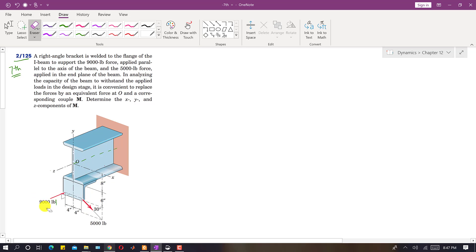This problem is straightforward. First, we will find the resultant force that replaces these two forces at point O. We begin by finding the Rx component, which is the summation of all force components along the x-axis. Before doing that, we need to resolve the 5000 pound force into its components.